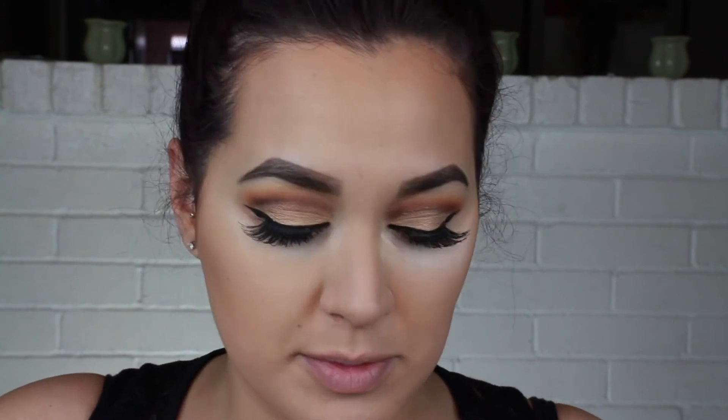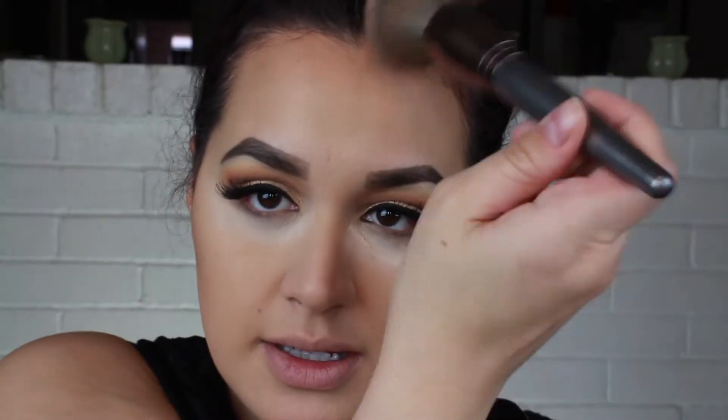Next I'm going to take matte gold deposit — I also mentioned this in my last video. I've just been taking this on my forehead; it's so shimmery you can definitely overuse it. I like to take this just around the perimeter of my face to add a little shimmer without overdoing it.